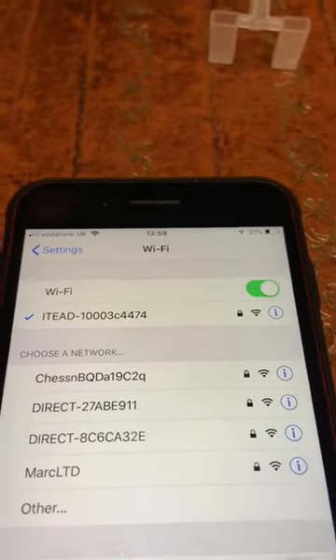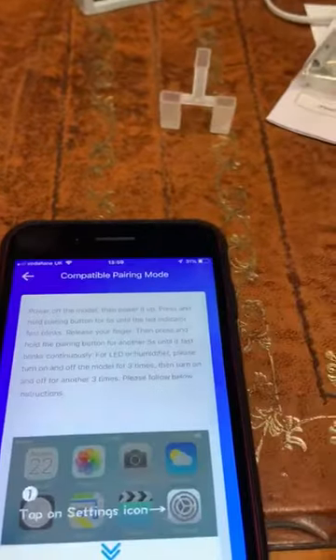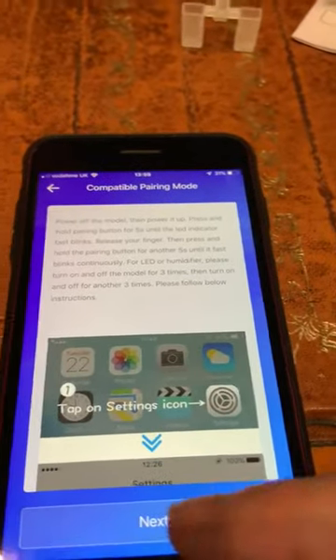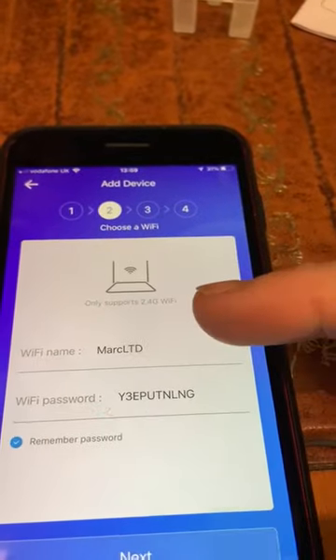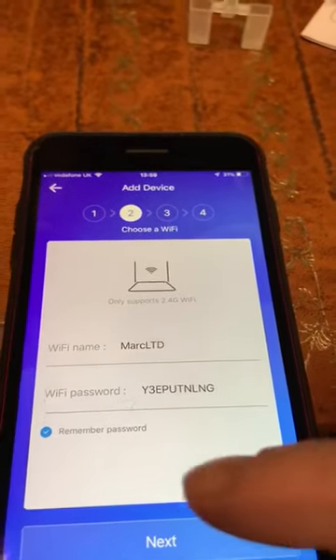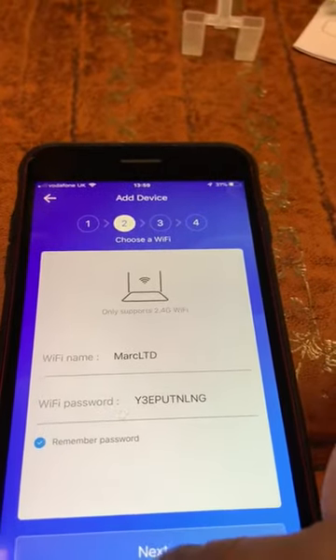Just like you would connect to normal Wi-Fi. Then go out and go back to your eWeLink app. On the screen, tap next. It shows you your own Wi-Fi network and the password — that's what needs to be shown there. Tap next again.